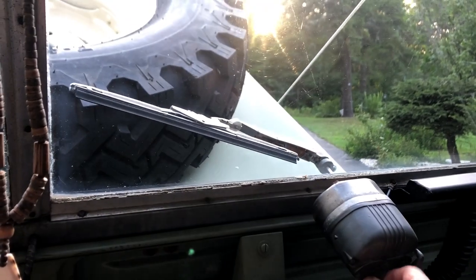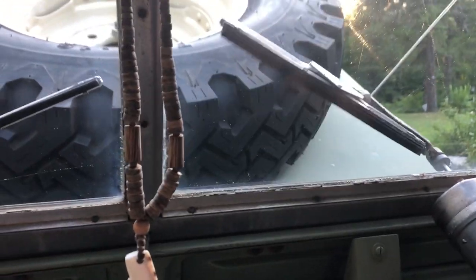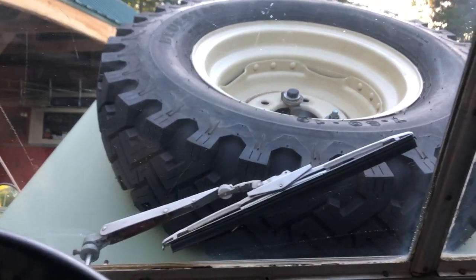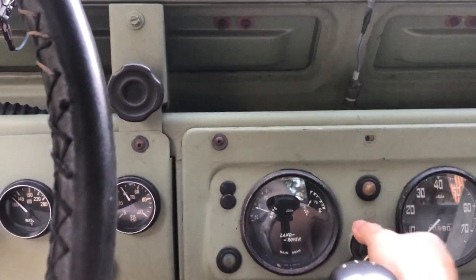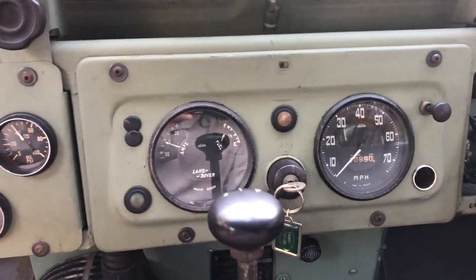Windshield wipers do work, although this one is a little anemic — maybe lack of water. That one is a little stronger. Lights do work; although hard to see, they do function.